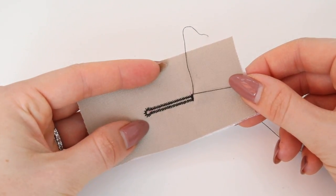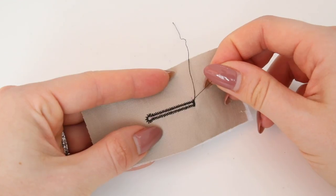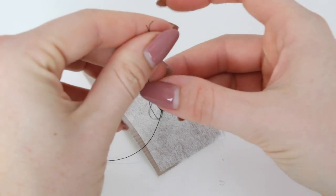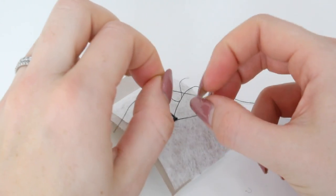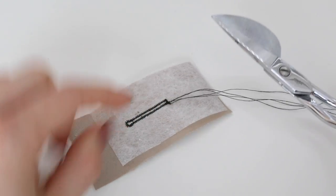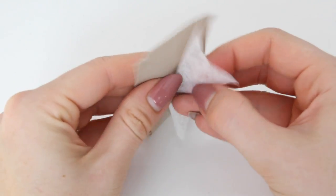Once you've completed your buttonholes you're going to want to tidy the threads away and cut them. You can simply cut the threads nice and close — usually they're pretty secure — but if you're worried, I would recommend threading them through with a needle towards the wrong side of the garment. On the wrong side you can tie the threads together and then either trim them or re-thread the needle and thread the threads back up through the wrong side of the buttonhole to really secure this. Once you're happy you can remove the stabilizer, and that is your keyhole buttonhole.